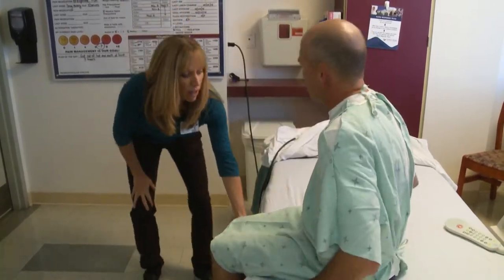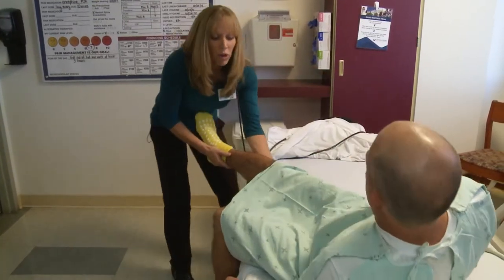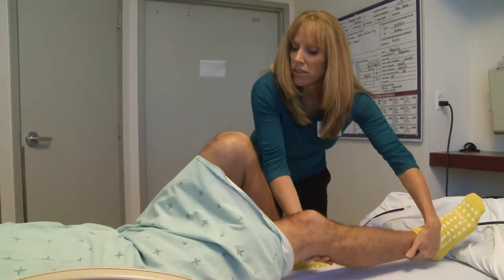Now I'm going to help you get back into bed. I'm going to go ahead and drop this railing down. Let's have you scoot up a little bit higher before we actually have you lie back down. So now you're going to scoot your bottom back on the bed at an angle. I'm going to support this leg and have you come down onto the pillow. Go ahead and bring up your left leg. Lift your bottom up and over towards the window. Perfect. Go ahead and relax down.